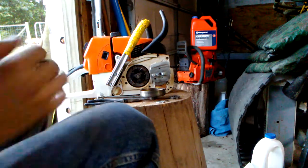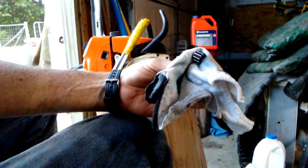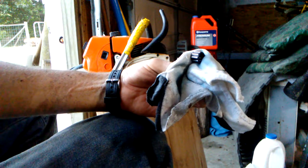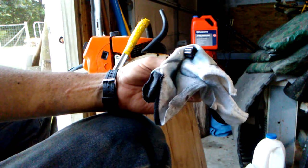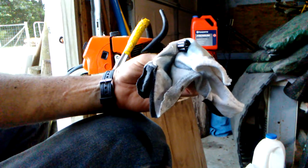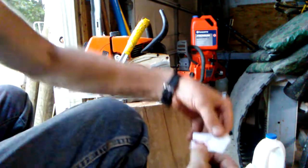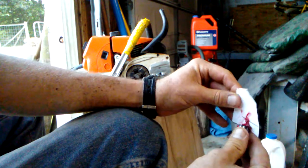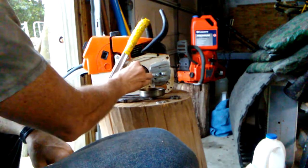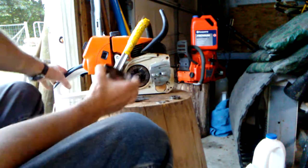Once we've cleaned that out and cleaned our bearing — wiped it off and examined it — again, that's maybe five bucks OEM. This is a Stihl 660, and that's one of the first things that went down on this one. Now that we've wiped everything down and blown everything out, just take a little bit of grease — it doesn't take a whole lot. Back on with that.